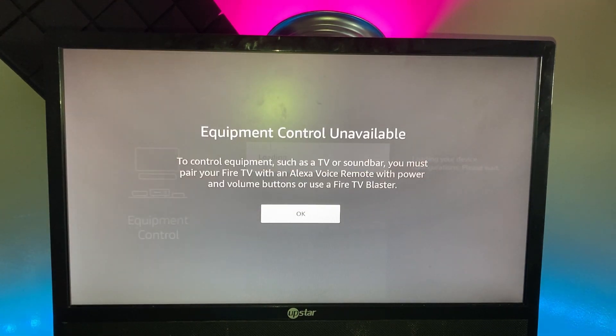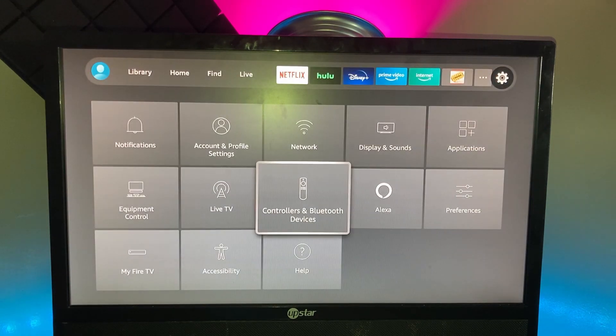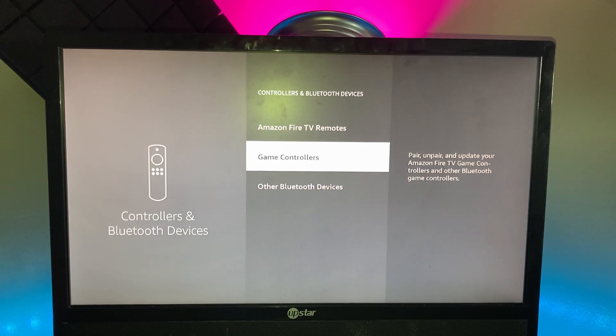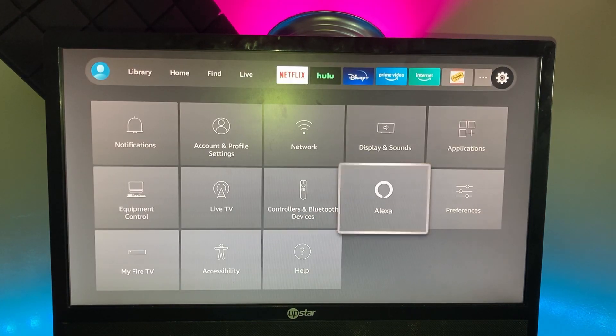Equipment Control is for things like a sound bar. Then you've got Live TV Settings with favorites and parental controls. After that, Controllers and Bluetooth Devices covers your Fire TV remotes, game controllers, and other Bluetooth devices. If you ever lose your remote, download the My Fire TV Remote app — it's available in both the Android and Apple app stores so you can control your Fire Stick without a remote.